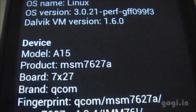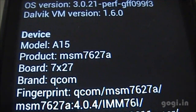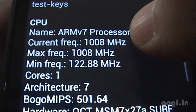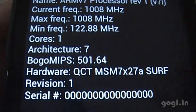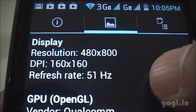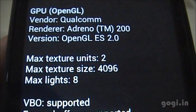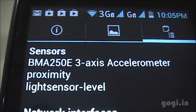The system information shows it's a Qualcomm MSM7627A Snapdragon S1 processor — ARMv7, 1 GHz, single core. The display resolution is 800 by 480 pixels, the GPU is Qualcomm Adreno 200, and the handset comes with three sensors: accelerometer, proximity, and light sensors.